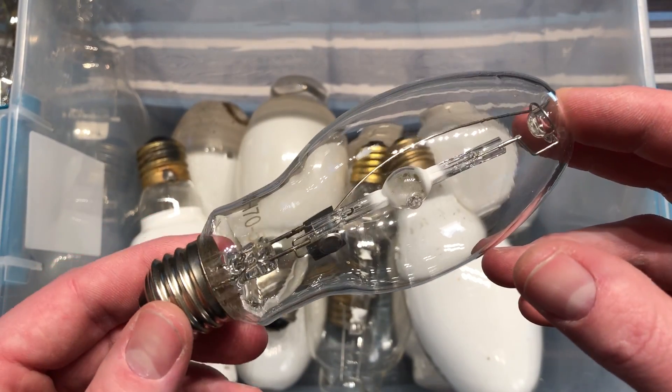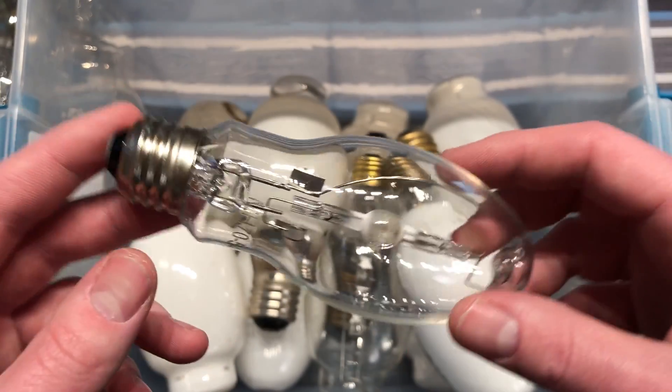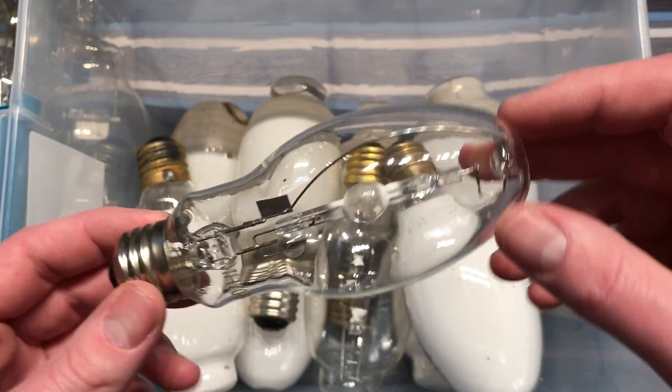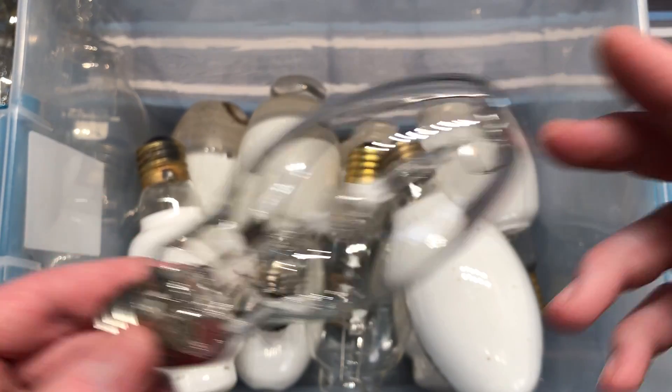This is a simple little 70-watt metal halide bulb. It came out of a Cooper Lighting Areolite, which I've also taken apart. This is the bulb that came out of it. Pretty simple thing.